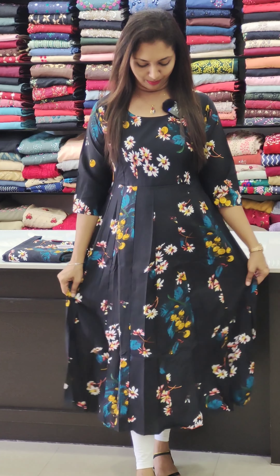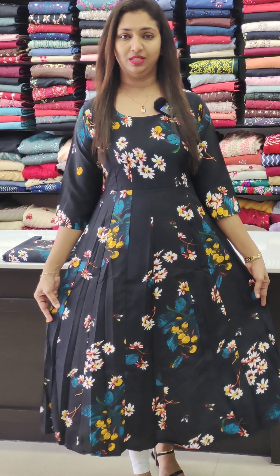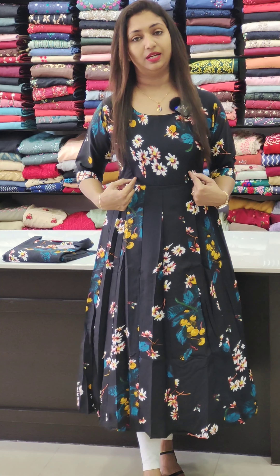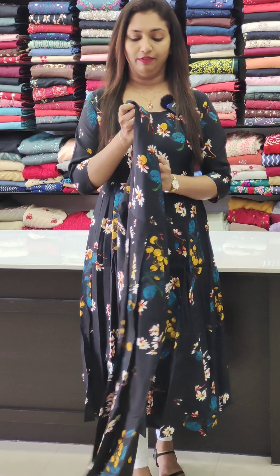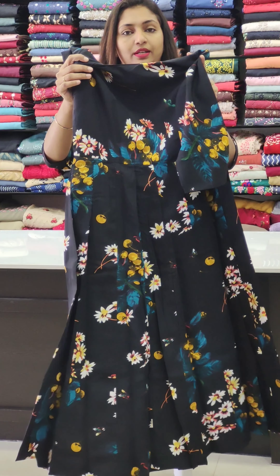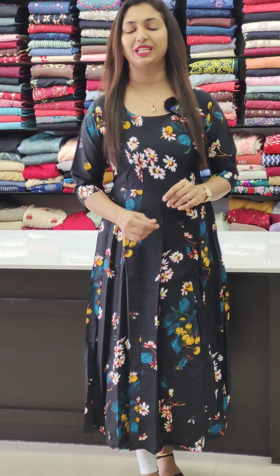Next, there is a nice black shade. It is printed with a little thickness. It is a printed crepe. It is a nice flowy fabric, printed with a princess cut. It has panels on the top and panels on the back. It is available in 38 to 44 sizes.